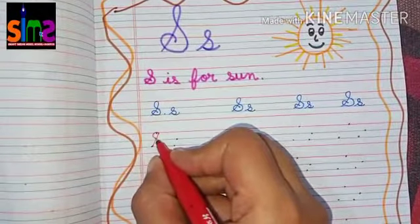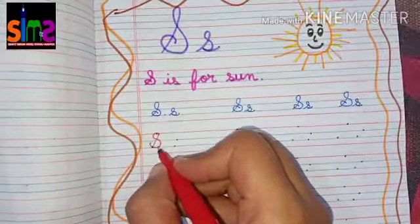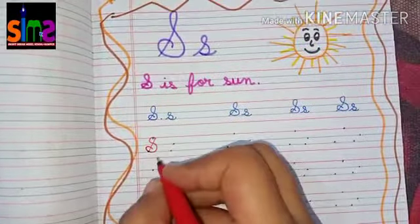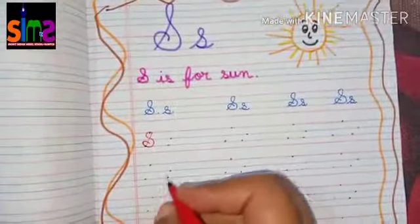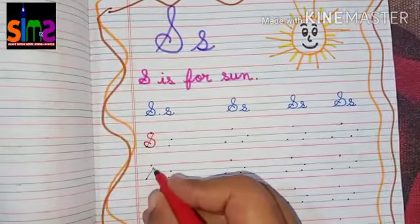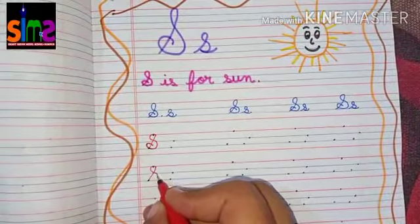Once again I will teach you how to make capital cursive letter S. First you have to make one slanting line, then you have to make another slanting line.